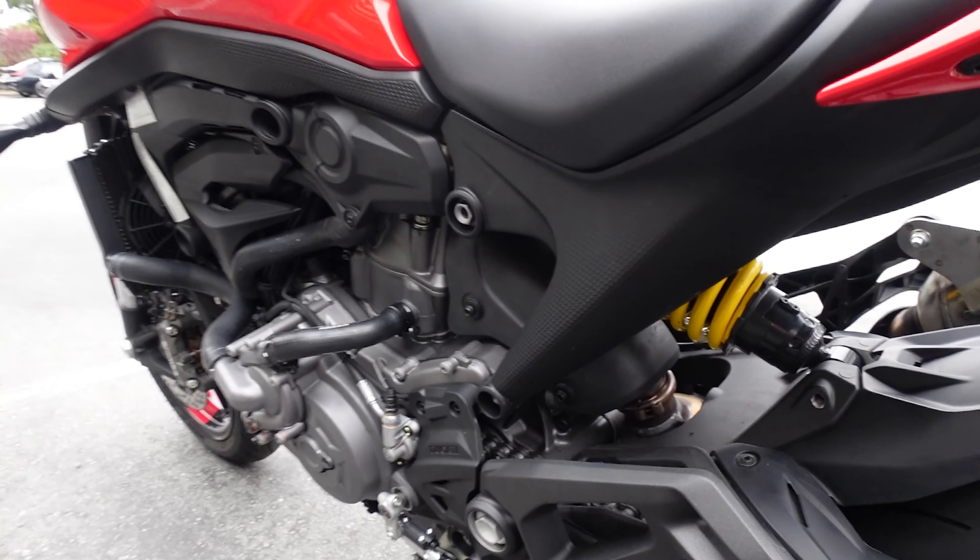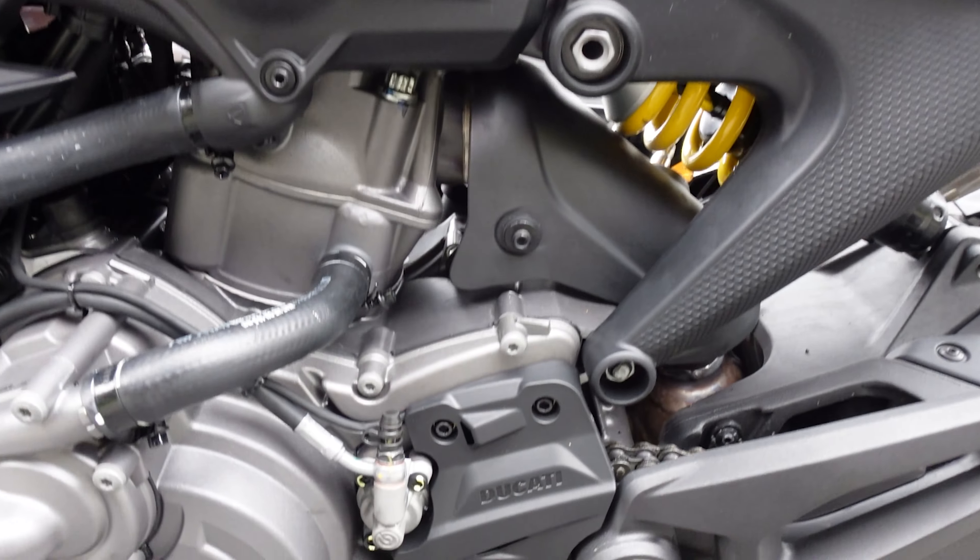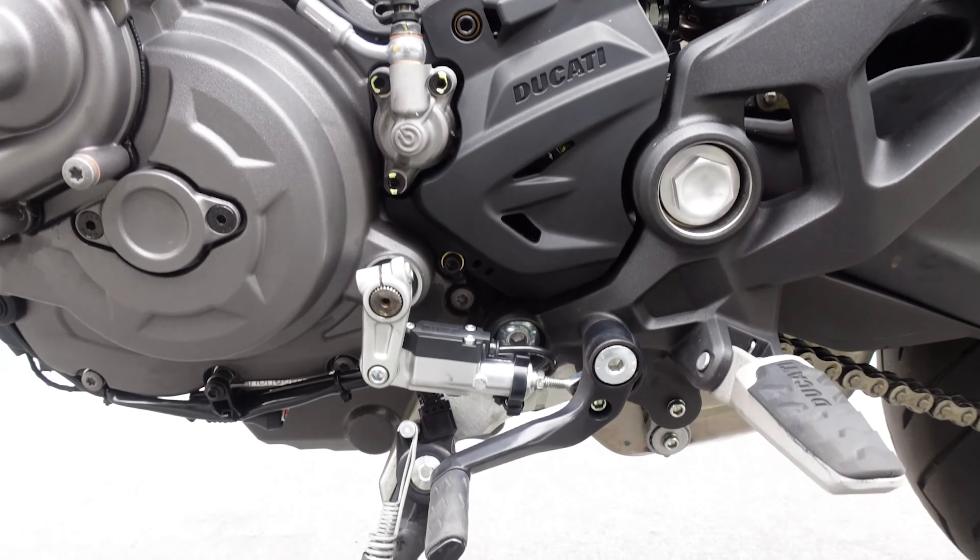Continuing around the rear, we have a beautiful LED taillight and LED blinkers front and rear. Our rear section we're going to be able to lose very easily — just a couple bolts — and then we can remove it. I'm sure there'll be an aftermarket tail soon enough. Let's turn this on and take a look at that nice sweeping taillight.